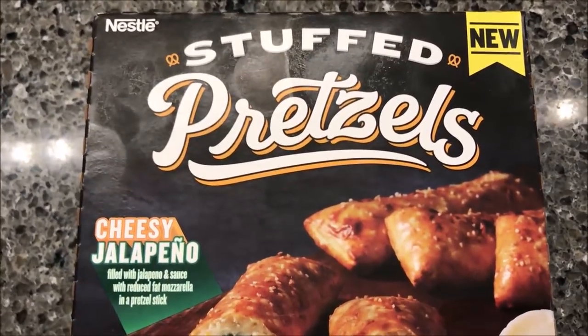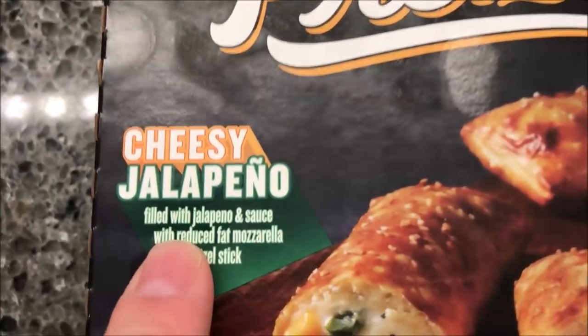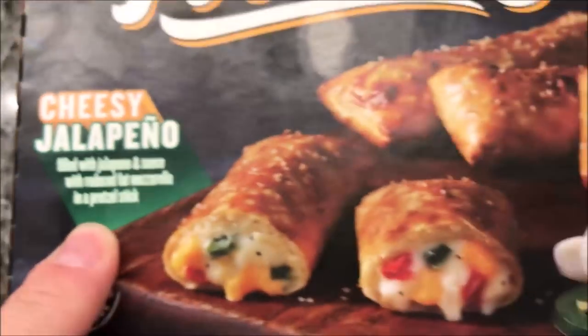Hey guys, welcome to another lunchtime review. I am going to try these new stuffed pretzels. These are by Hot Pockets — the cheesy jalapeños filled with jalapeño and sauce with reduced-fat mozzarella and a pretzel stick.